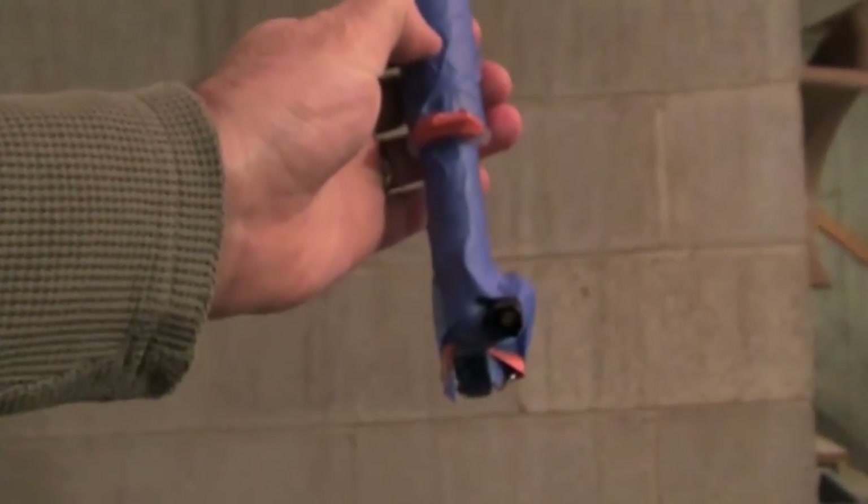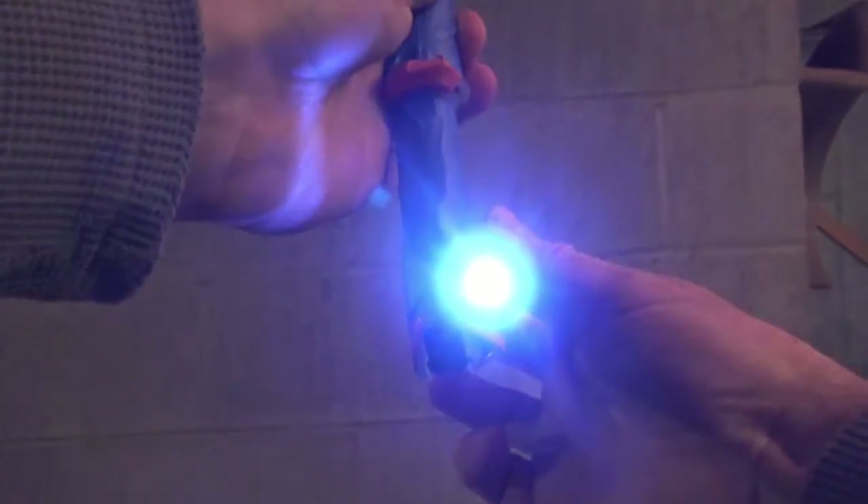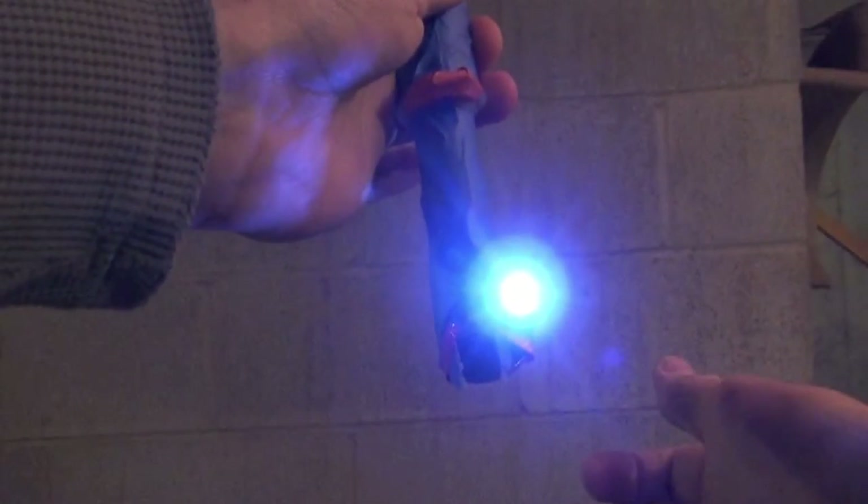You should then take the LED flashlight and tape it to the bottom of the scope at the narrow portion that's going to be going into the patient's mouth. This is going to be your light source so you can visualize the patient's airway anatomy.